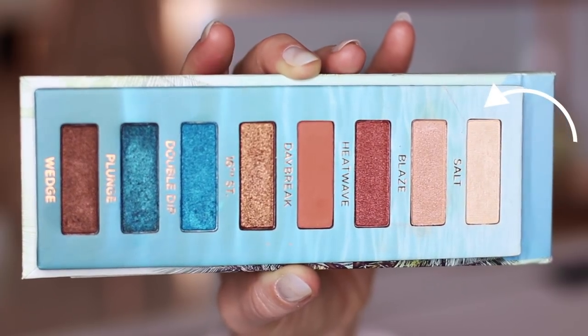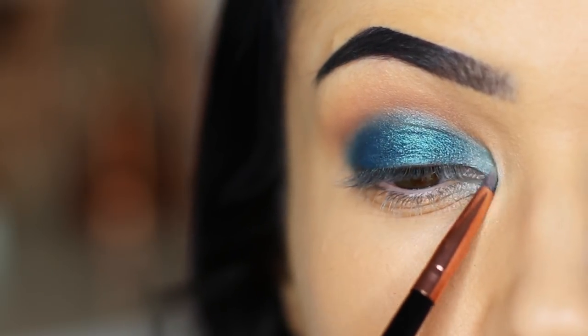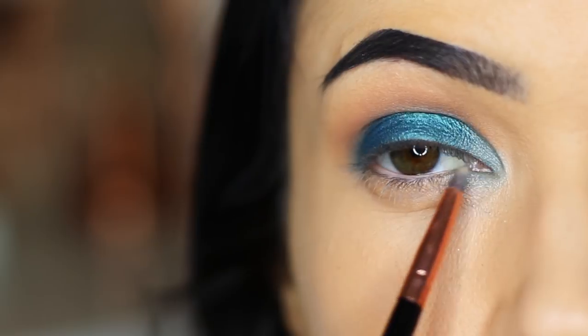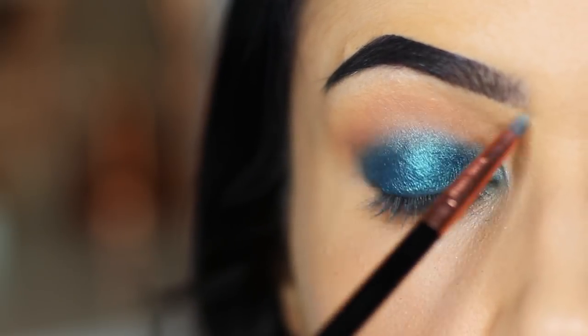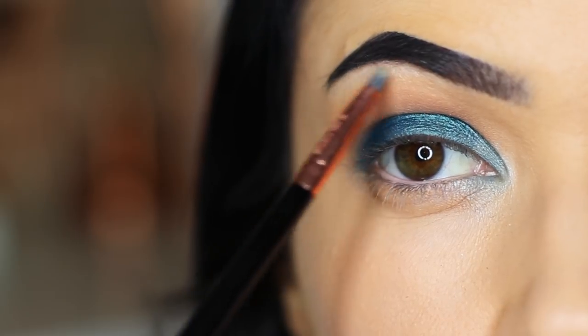Then we're also going to take the lighter shade, which is the highlight shade, and apply this in the inner corner. Because it's going over the top of the blue, it changes it from a very light, warm shade to a more bluey, silvery tone. You can also apply this underneath your brows — just make sure there's no blue pickup on your brush because we don't want that blue tone underneath the brows.